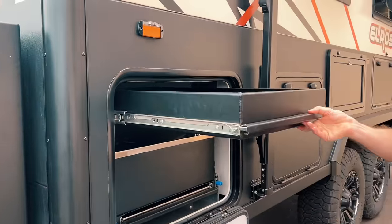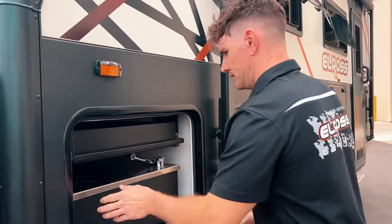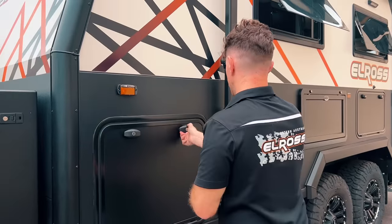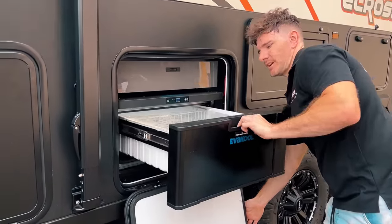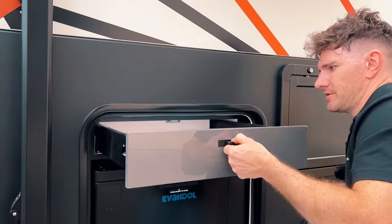Also on this one we've fitted an additional tray slide. On this side the customer asked us to fit his own Ever Cool slide-out drawer fridge, which we've done, and we additionally did another drawer above that as well.